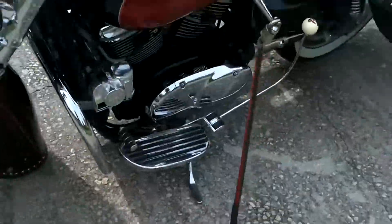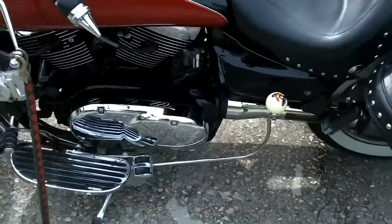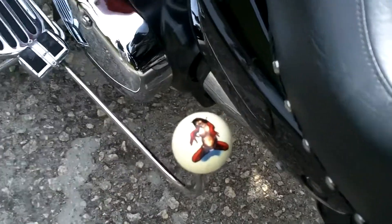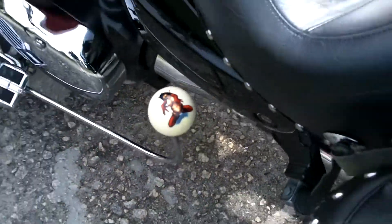Second part is the shifter. Got the suicide shifter installed on it. Got my custom knob put on there.